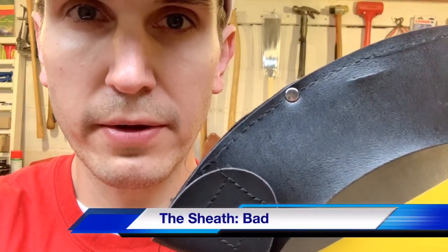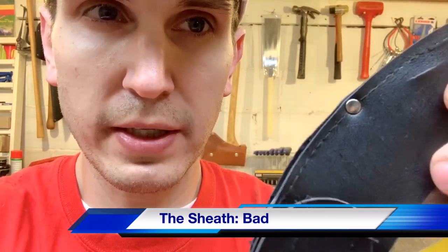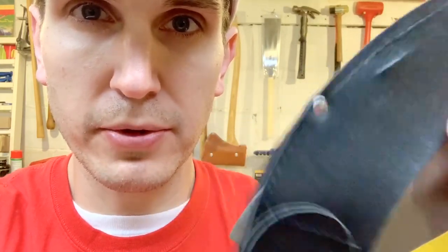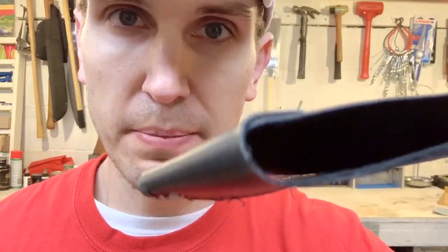The sheath. I just took this out of the box and already we've got some problems. This is not leather — this is some kind of pleather material. And you can see I can remove it without even removing the strap. Oxhead, if you're listening, don't bother.